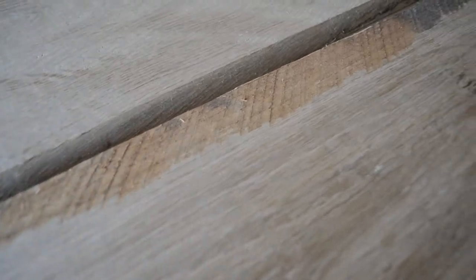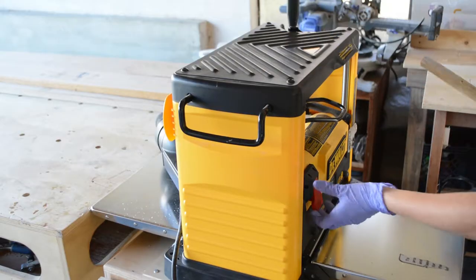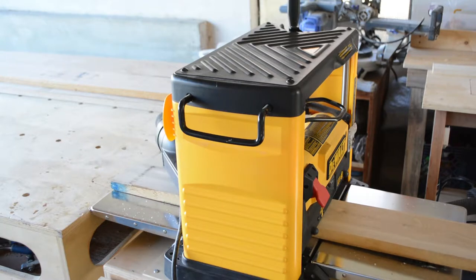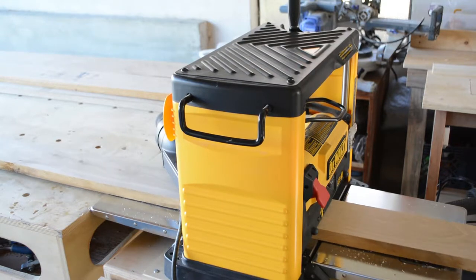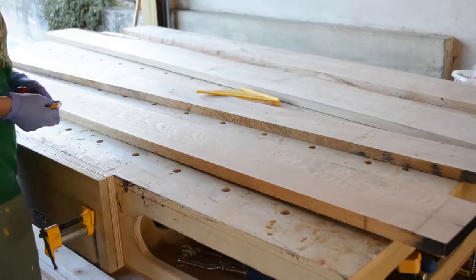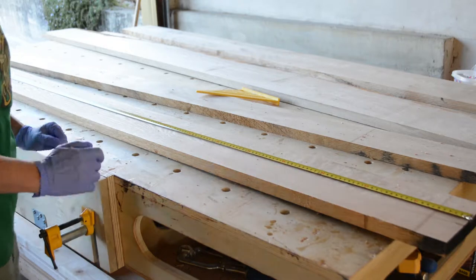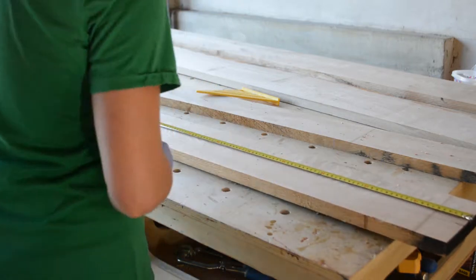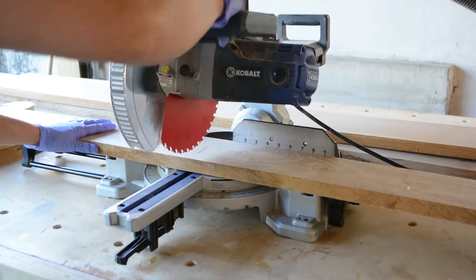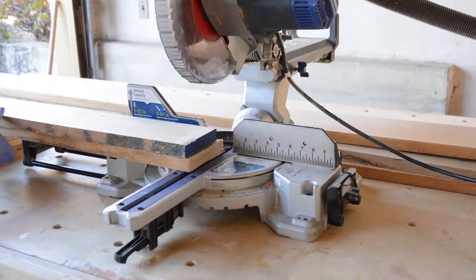My first instinct is to run these boards through my planer to get rid of some of these imperfections. As I begin to plane I realize it's actually very hard to plane these long and heavy boards — sometimes the planer stalls or I get random deep cuts in the middle. So I decide I have to cut each board once or twice to lighten the load, choosing where to make cuts and accounting for additional planer snipe on the ends before sending them through again.